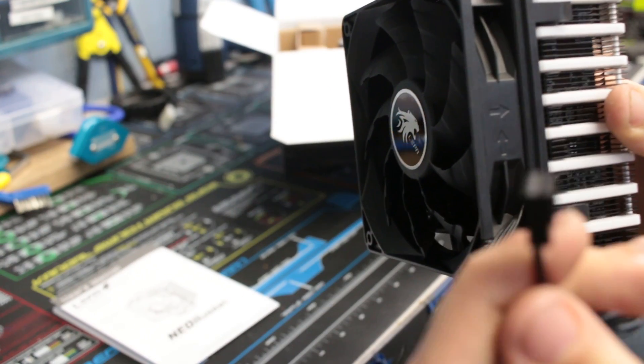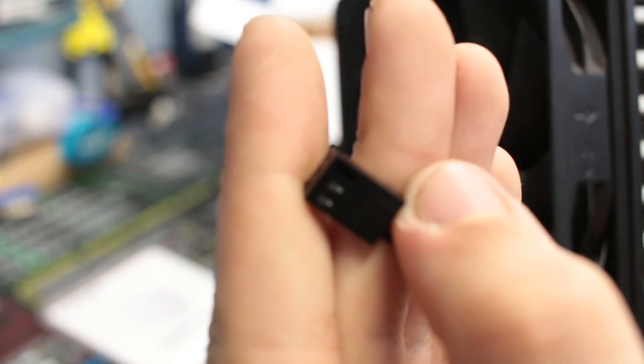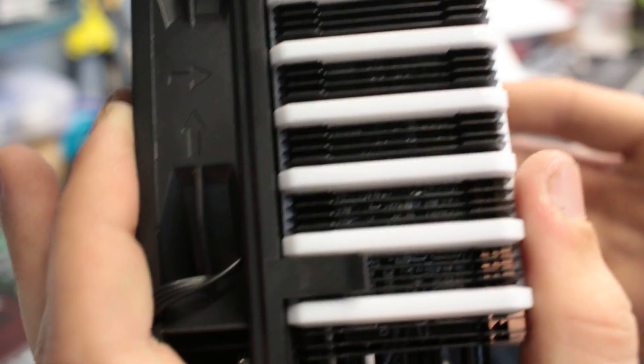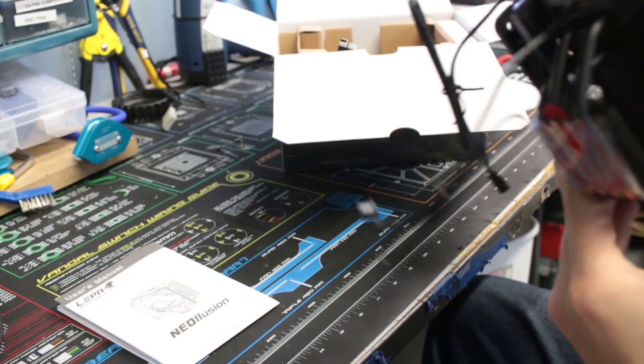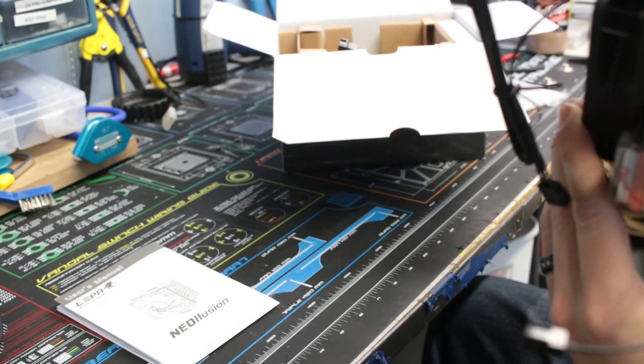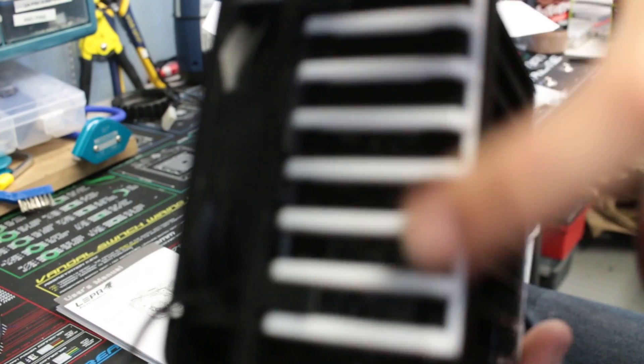On this side we do have a three-pin header with only two pins going toward it for ground and positive. If you look closely on the inside, you can see the circuit board for the LEDs, and that does go to both sides. It has a nice white — it looks like acrylic, though it could just be plastic — for the part where the LEDs will shine through.